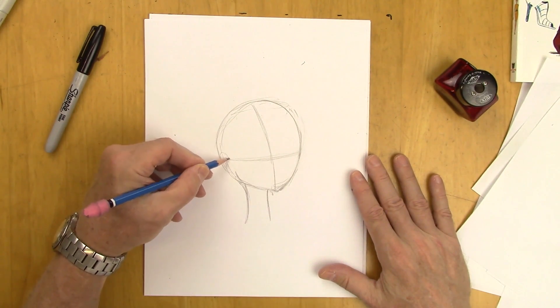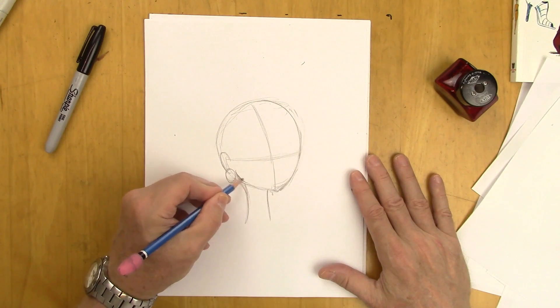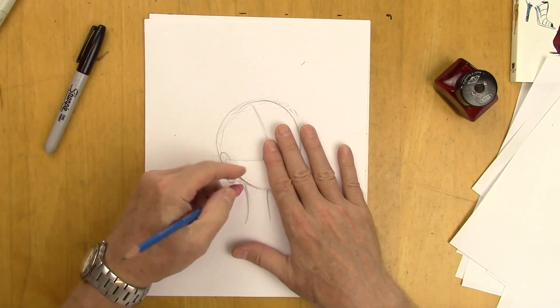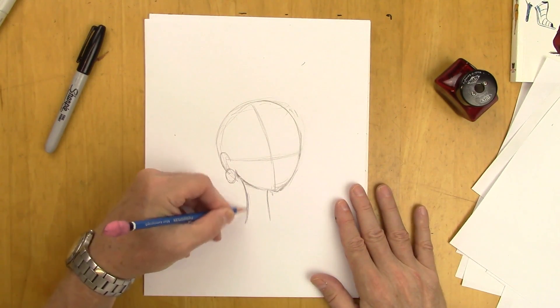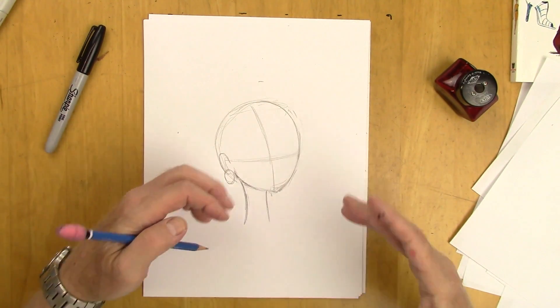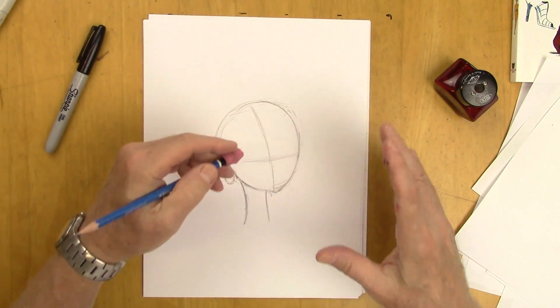We'll put the ear right here, right on the eye line, and an earring over here. Here's the jaw — it's got to come up. It can't just stay this one shape; it has to come up. To do that, we'll bring that neck up here so it all comes up into the jaw right there. Now another way we will change the shape of the head is with the hair. That's actually a part of the head shape — the hair gives you the head shape.